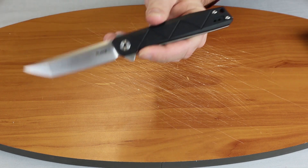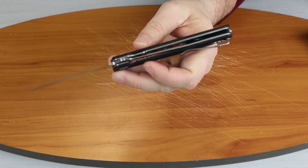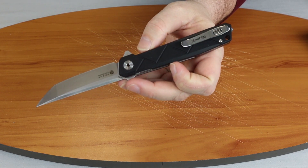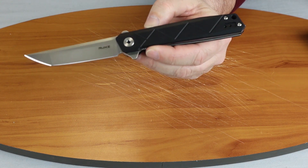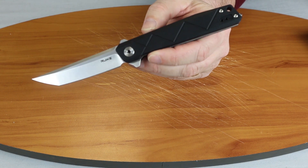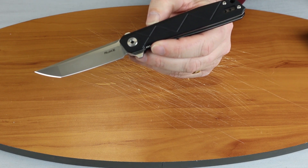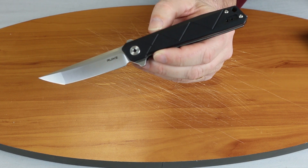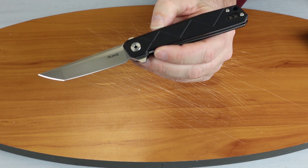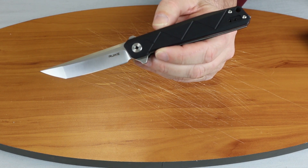This knife is 8.63 inches overall, has a 3.75 inch tanto blade with Sandvik 14C28N steel, satin finish. It is a manual flipper with a G10 handle.